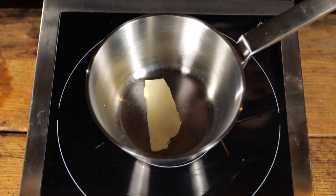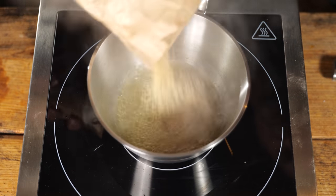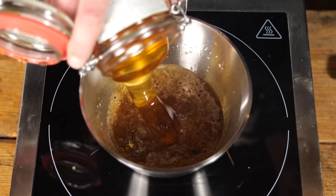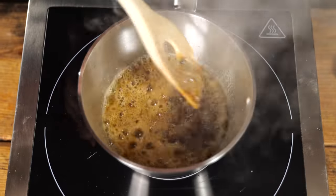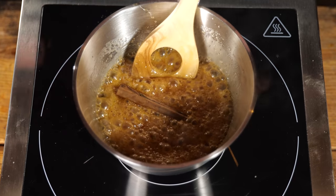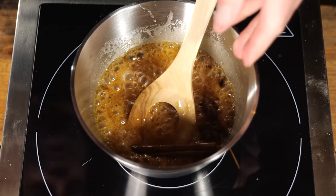Get your pan nice and hot, put in 100 grams of butter, 100 grams of raw cane sugar, 100 grams of honey, and let that come to a boil. Once the sugar crystals are dissolved, it's time to make this glaze special — add a stick of cinnamon, some star anise, and some cloves.